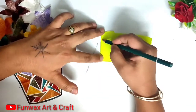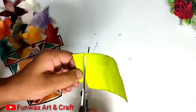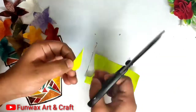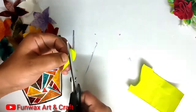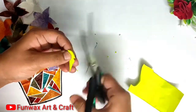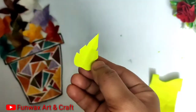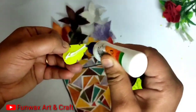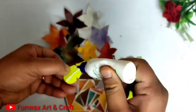Now I have taken a green sheet and I will cut out a leaf from it. You can make the leaf any shape you like — it can be a circular leaf — but I am going to cut out a few edges so that it looks a little sharper. It will give the flowers and bouquet a great look. I have a few leaves made, so I am going to add sketch pen lines on them and then paste them onto the bouquet.